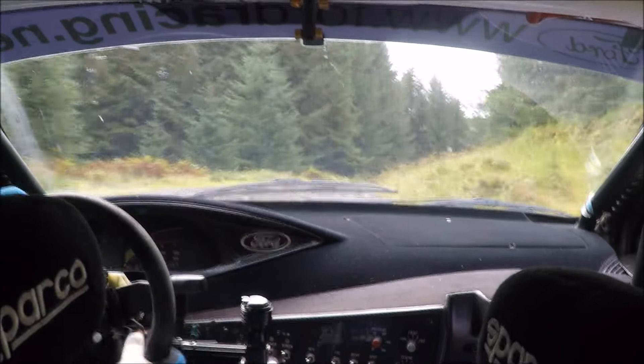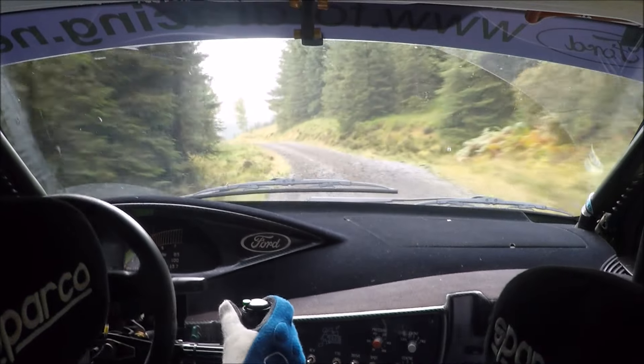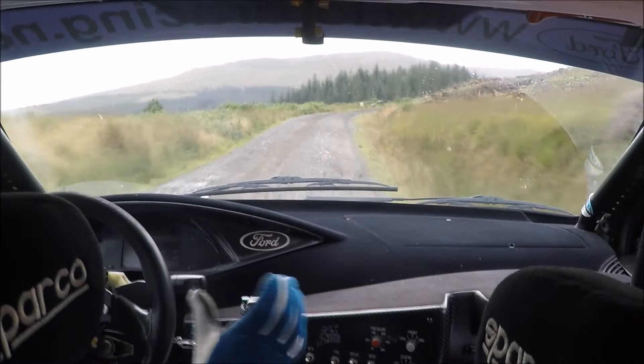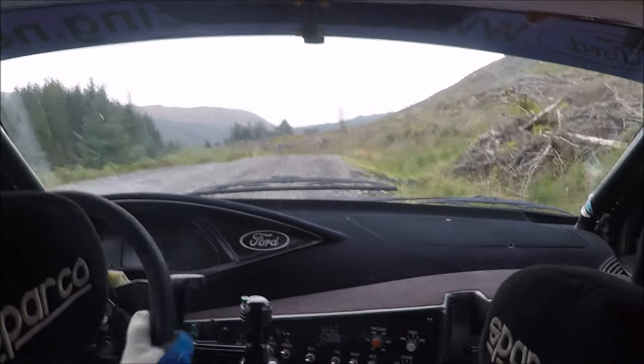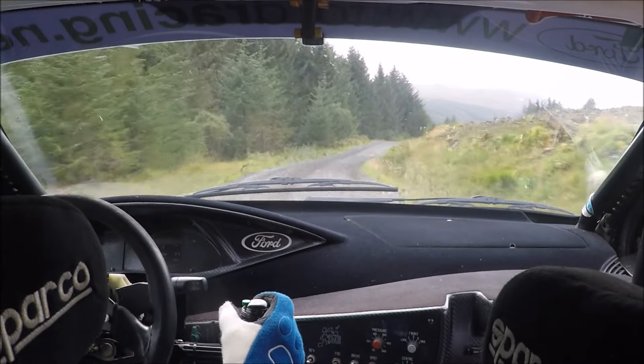Then 80 over crest, left 3 do not cut. Then 80 over crest. Then right 2, then 50 to long right 4, and to crest, and left 4. So right 4 long, then crest, then left 4, keep in.